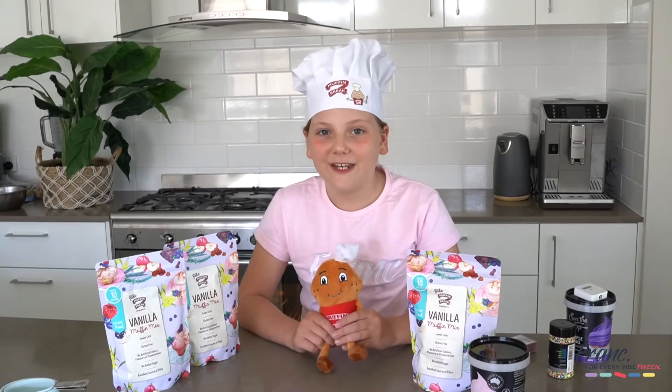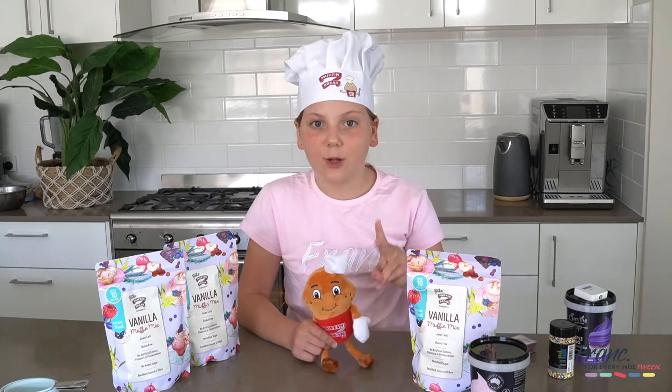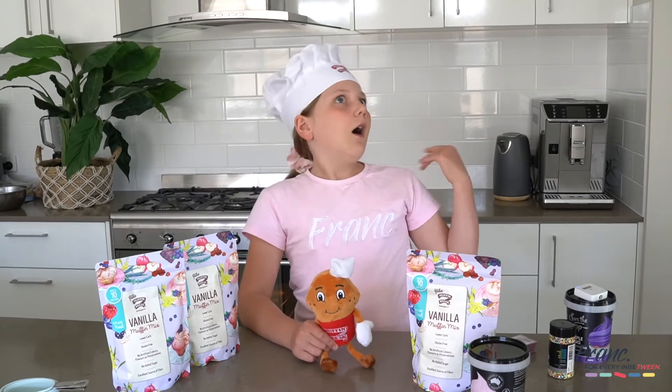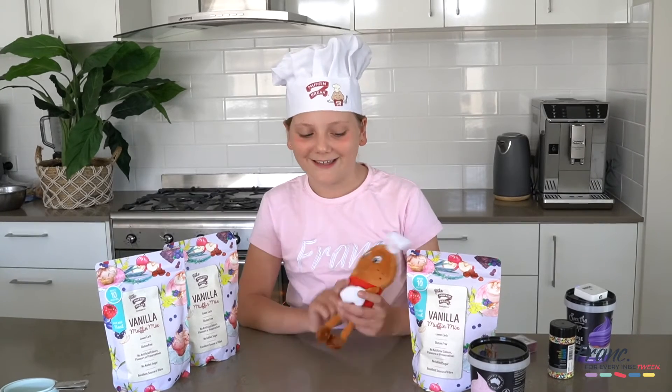Bake for 30 to 35 minutes. Let's have a joke while we're waiting. There were two muffins in the microwave. One muffin said, oh my gosh, it's hot in here. And the other muffin said, oh my gosh, it's a talking muffin! Get it?